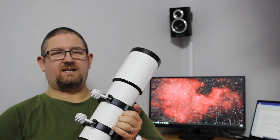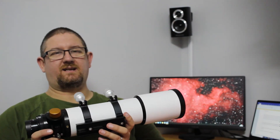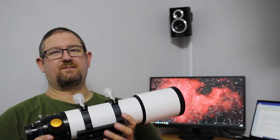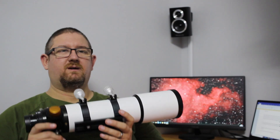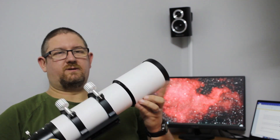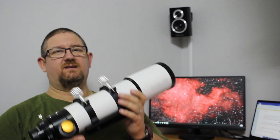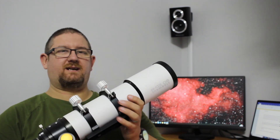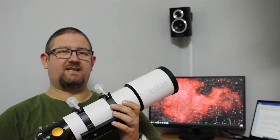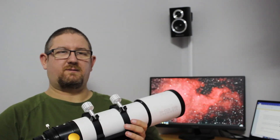This is my first video so if you did like it please like and subscribe to this channel — I am hoping to upload some more videos in the near future. I will leave you with a few images that I've taken using this scope, the Altair Starwave 80EDR. Thank you for watching and I hope to be back soon.